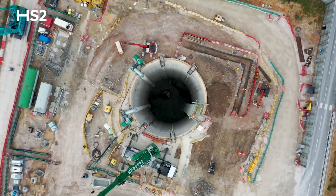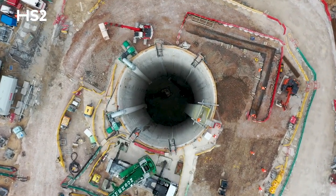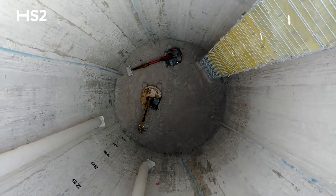What you see behind me here is the Chalfont St. Peter Vent Shaft. This is one of five ventilation and emergency access shafts along the Chiltern Tunnel section of HS2. The five ventilation shafts here along the Chiltern section are critical to provide ventilation into the running tunnels themselves. Not only that, they provide emergency access to the running tunnels for the emergency services.